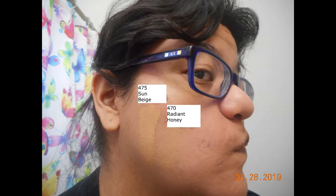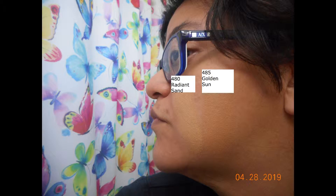This was just to show you a before of my face. All I had done was applied moisturizer — I didn't apply any primer or anything like that. And I used the following colors: 475 which is Sun Beige, 470 which is Radiant Honey, 480 which was Radiant Sand, and 485 which was Golden Sun.